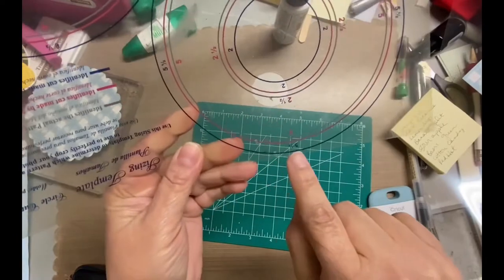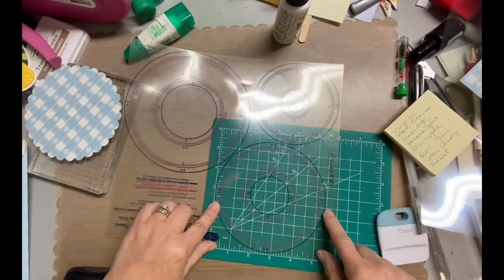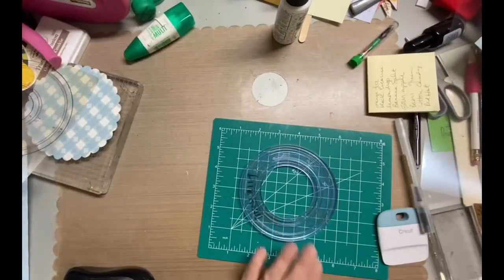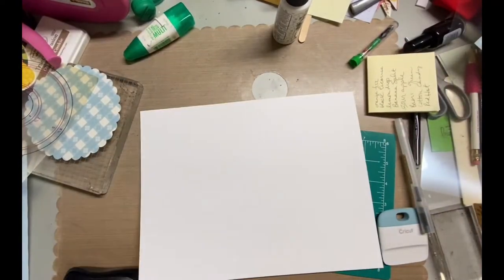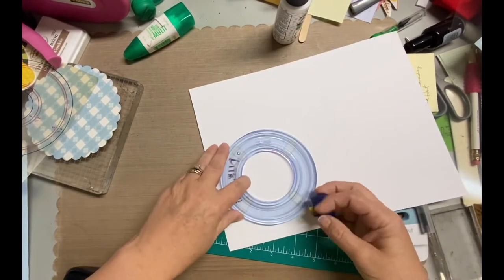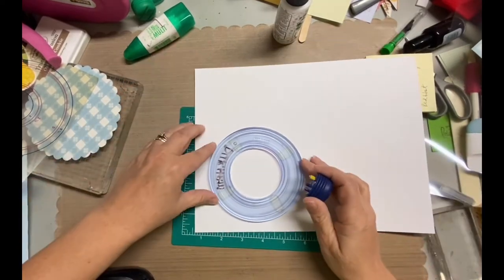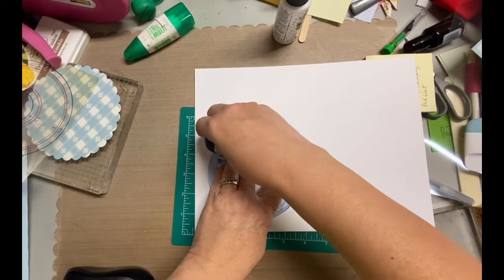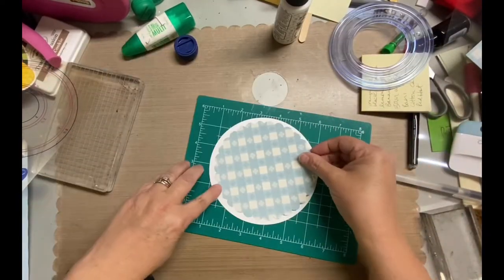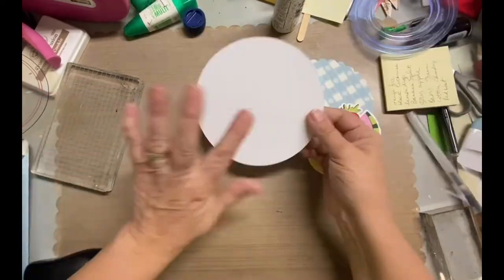I put all those together and I just used my circle cutter to make the circle, which is the card base for the card. I created my rocker card to fit in a regular A2 envelope, so it needed to be at the most 5½ inches. So I'm using this Creative Memory cutting system, which I've used since the year 2000, and it is now 2022, and it works perfectly fine.